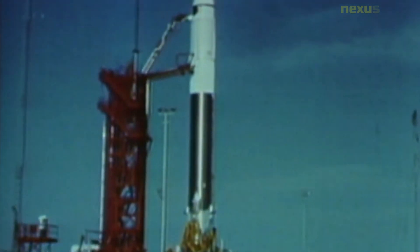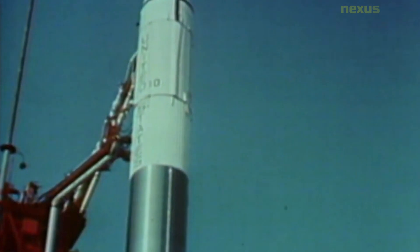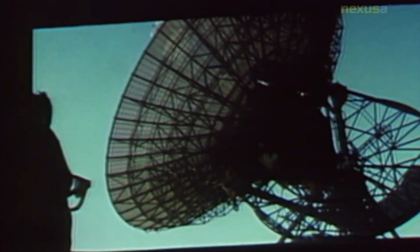The Surveyor 3 spacecraft carried a suite of scientific instruments, including a television camera, a soil mechanics surface sampler, and a soil analysis instrument. The television camera was used to take pictures of the lunar surface and transmit them back to Earth, while the soil mechanics surface sampler was used to collect samples of the lunar soil for analysis.